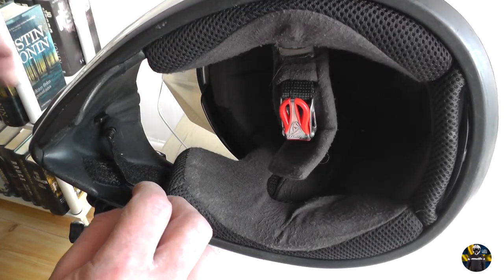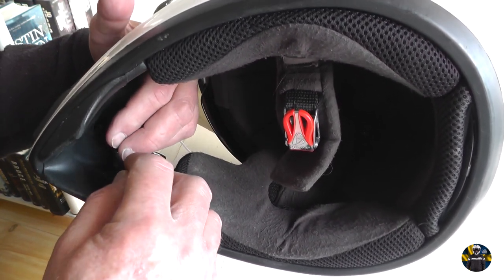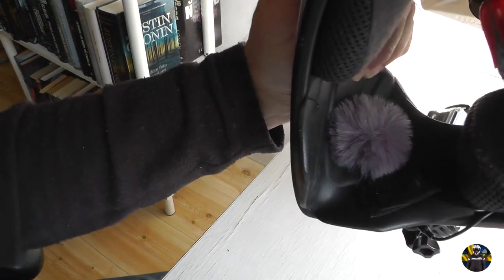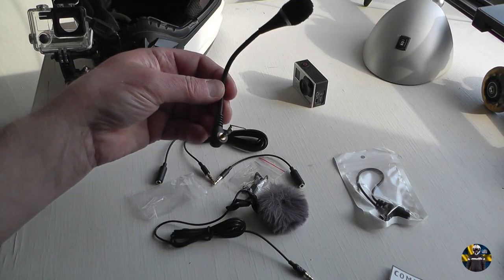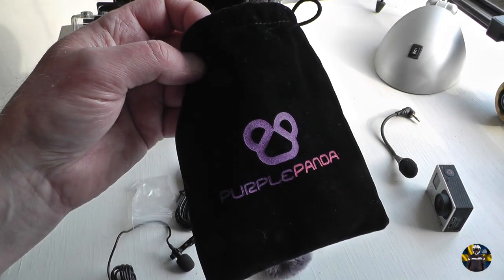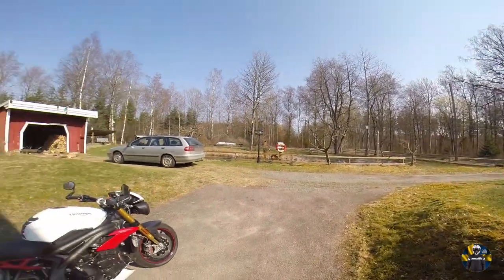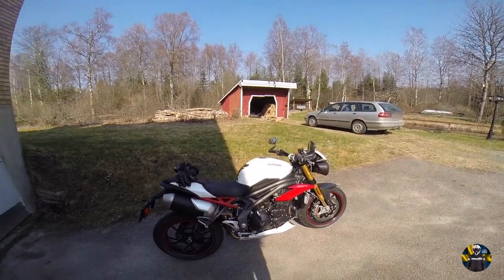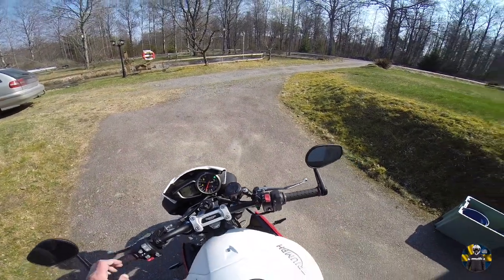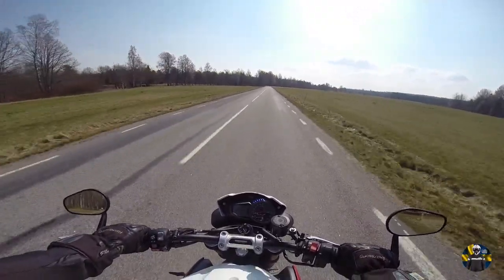Use some velcro to fasten it. With a windshield attached to the microphone — this is my old microphone, this one cost $5 I think. The Purple Panda microphone goes for about $35 on Amazon. I'm going to test my new Purple Panda lavalier mic to see how much wind noise you can hear.